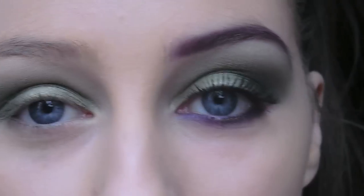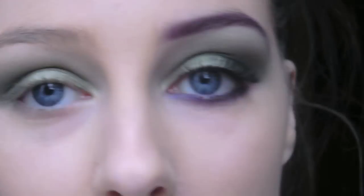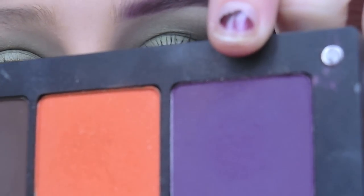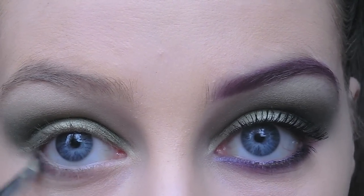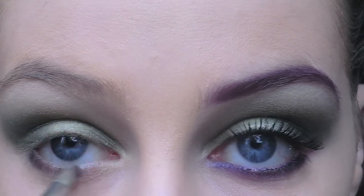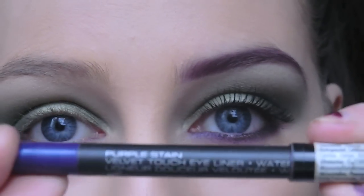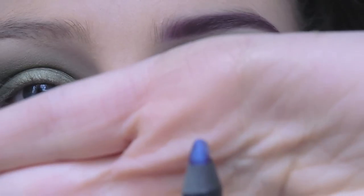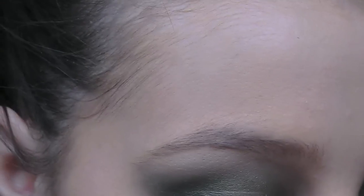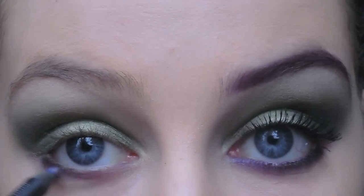For the lower lash line, I'm going to take this greyish purple and mix it with this purple eyeshadow. Then, to intensify the purple, I'm going to take this eyeliner in Purple Stain and apply it along the lower lash line and also on the waterline.